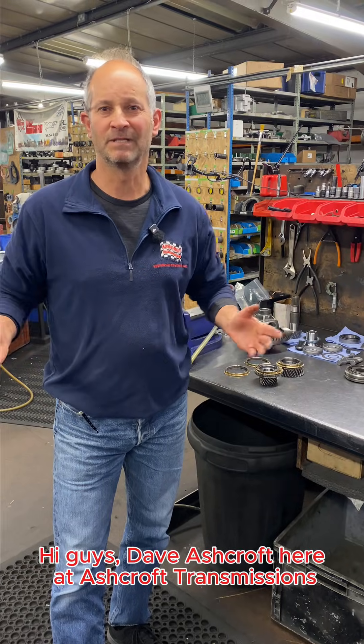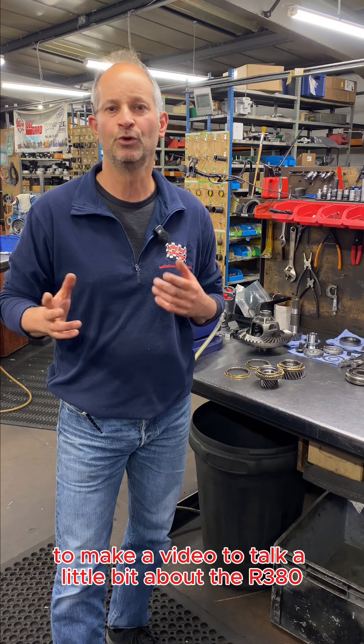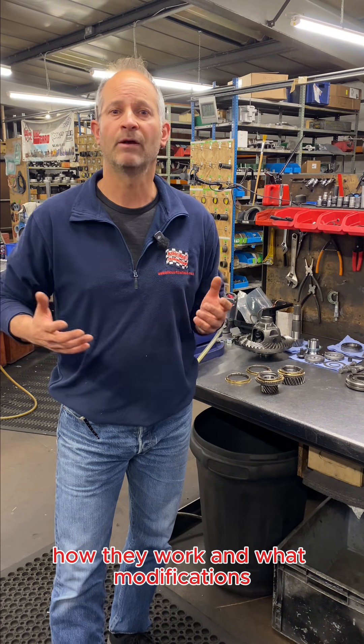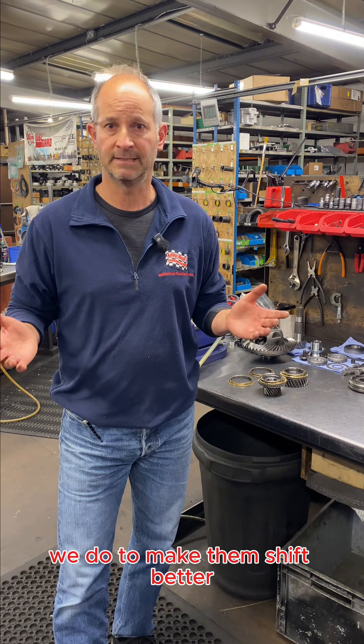Hi guys, Dave Ashcroft here at Ashcroft Transmissions. I wanted to take a minute today to make a video to talk a little bit about the R380, the syncro rings, how they work and what modifications we do to make them shift better.